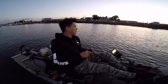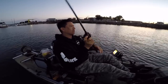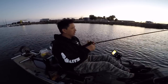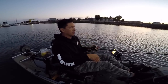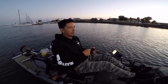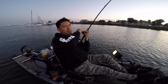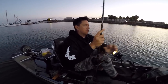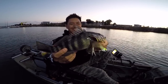That was a bite right there guys, missed it — right after I popped it he smashed it and I wound into it. The good thing is I put on a heavier head and I'm able to feel the bottom. The technique is pop, pop, pause — and on the drop after the pause, the bait falls back down and he eats it. Pop, pop, pause and on the drop — that's the bite.